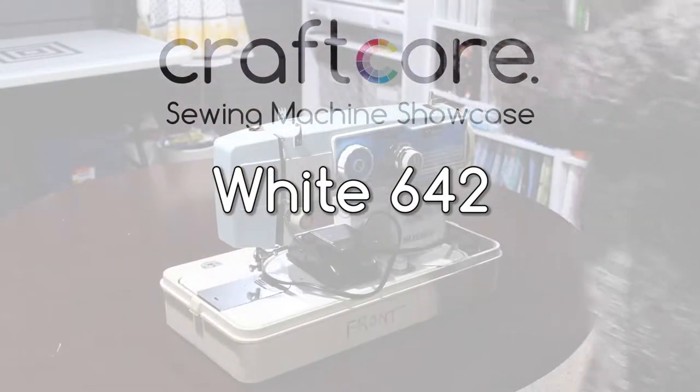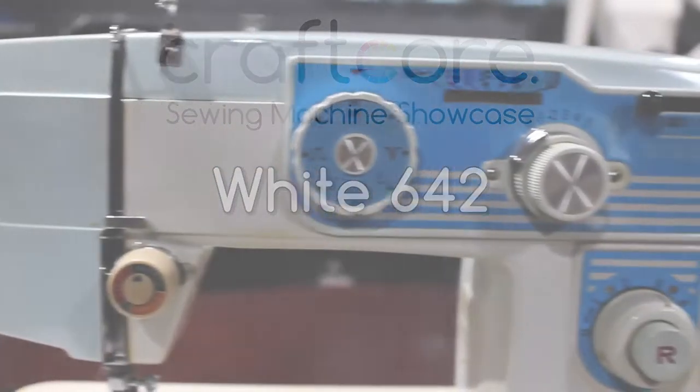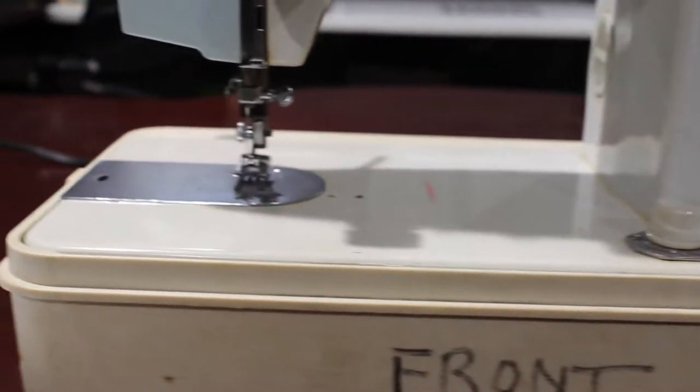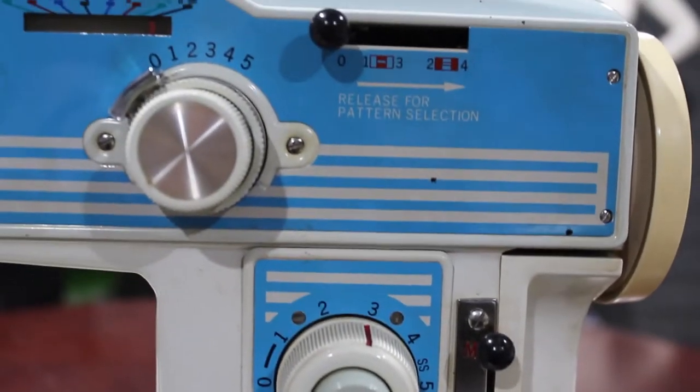Hello everyone! Today I'm going to show you a demonstration of the White Model 642 sewing machine. I picked this up from a thrift store a few years ago. The dials on the machine operate a little differently than I was used to, so I thought I would share the settings I used to achieve different stitches in case you were having similar problems.